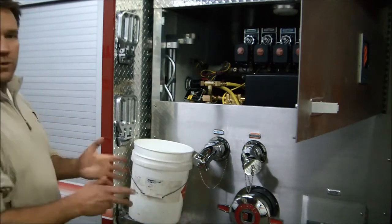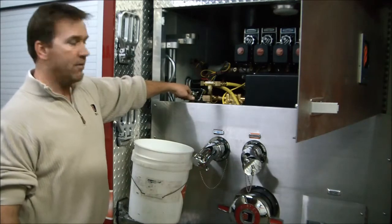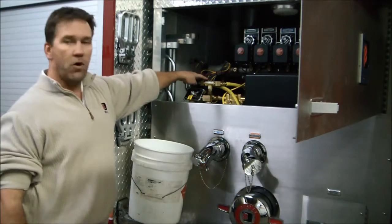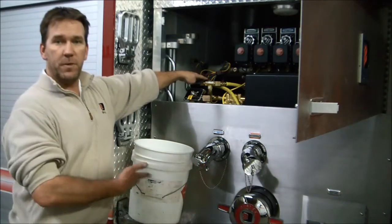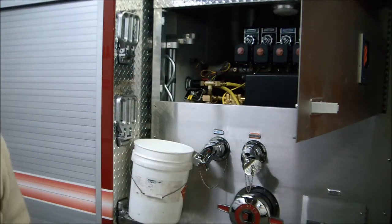Essentially what you're going to do are two things. You're going to shut off your foam tank using our three-way foam supply valve. We're going to divert the foam — or in this case water — that's being pumped through the foam pump, out the calibrate flush valve. I'll give you some close-up views of those now.